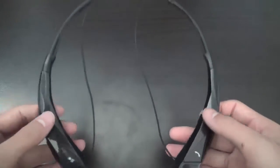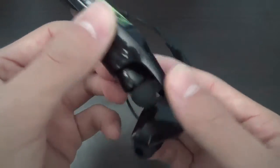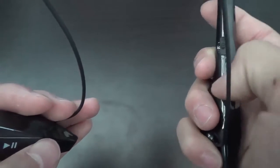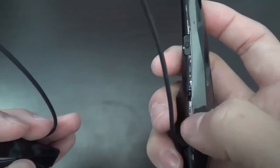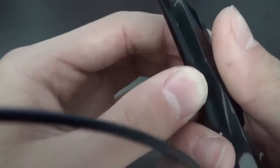They have a lot of multimedia keys: a call button, play/pause button, skip songs button, and volume rockers. On the inside they have the power button, which vibrates when turned on, as well as an LED indicator. There's also a micro USB charging port for charging up the headphones.